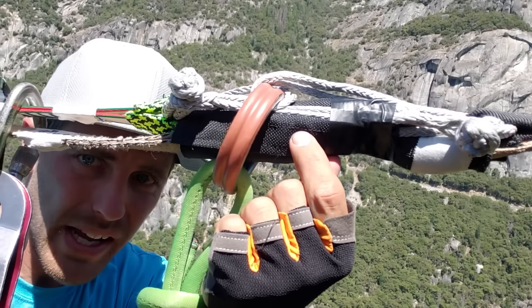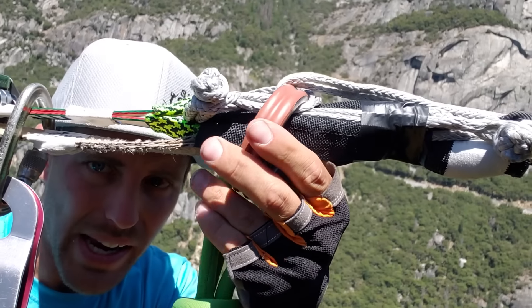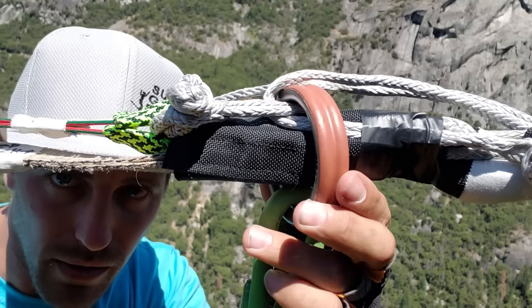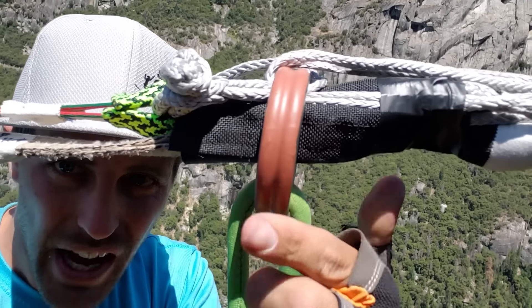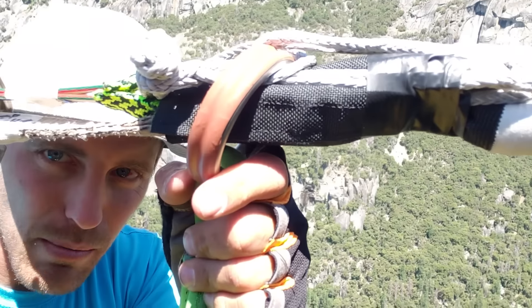I put velcro right here and taped it in place. The ring is going to sit right here — you can see how it doesn't go back and forth more than this, because this soft shackle keeps it from going too far that way and this soft shackle keeps it from going too far the other way. It's literally only moving this much, and because our highline goes that direction, it's going to be pulling on this every time we swing.